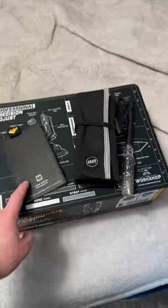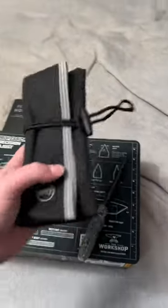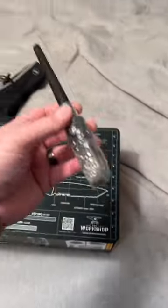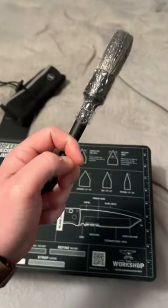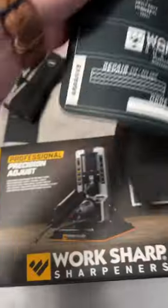Got a pretty sweet package from Worksharp. Little patch, some field notes. I got a Nafs Burrito, Tool Burrito — these are sweet, some cool stuff in there. I got a paintbrush, not sure what the paintbrush is for. Got a mat for the Professional Precision Adjust, baby.